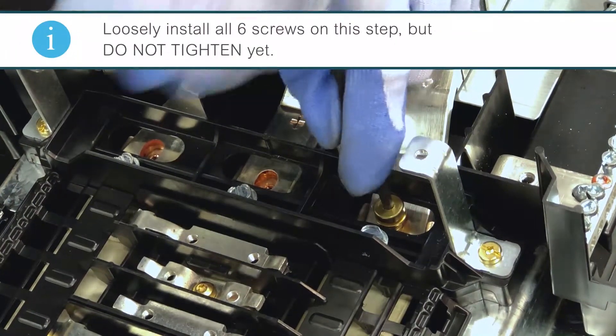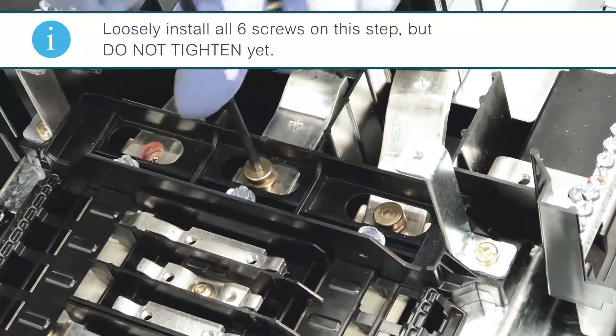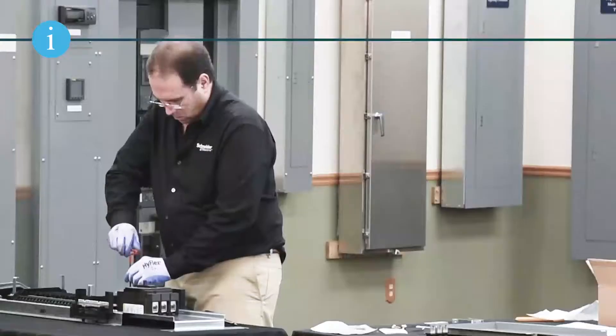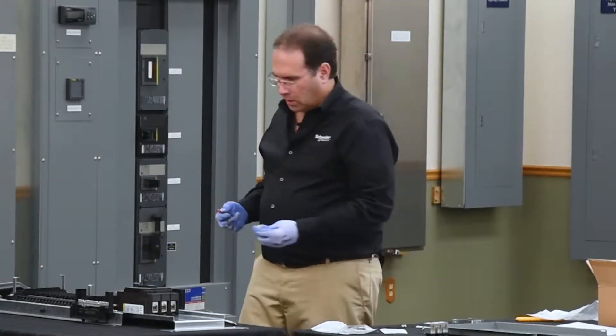Loosely install all six screws but do not tighten. The screws for use with the breaker came with the terminal nut kit.